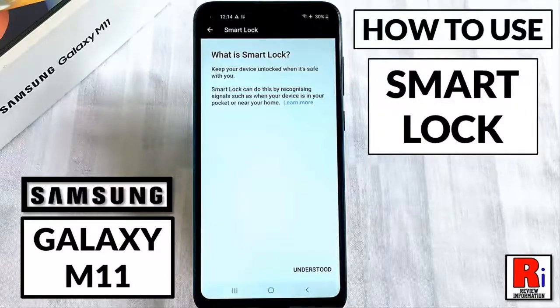Hello viewers and welcome to review information. In this video I will show you how to use the smart lock feature to unlock your phone automatically on Samsung Galaxy M11 smartphones.